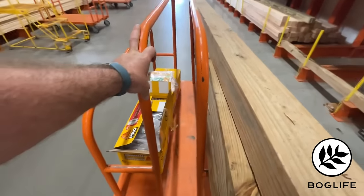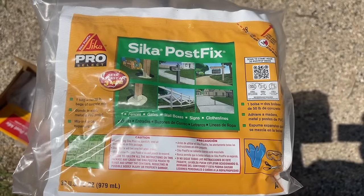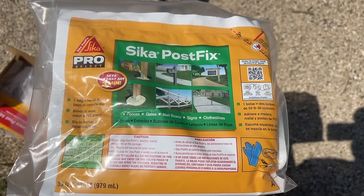Alright guys, it's finally here — we're putting up the fence. We're getting our materials and luckily my brother-in-law has an auger, but we're going to try a new product, at least new for me, and this is going to be a post hole foam.